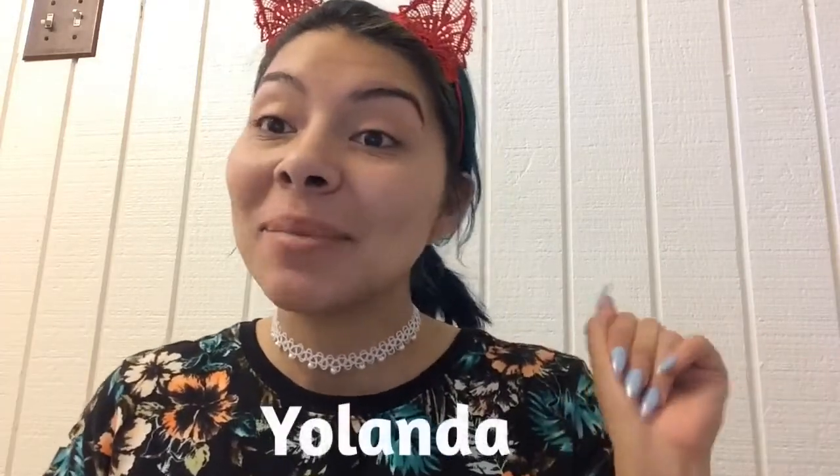Hi guys, Yolanda here and welcome back to my channel. So today is new mask Mondays and today we're going to be doing the lily whitening and brightening mask.